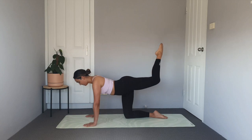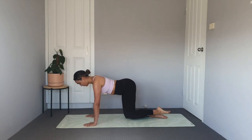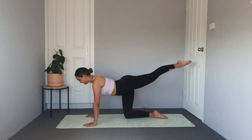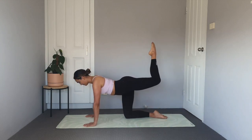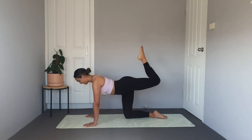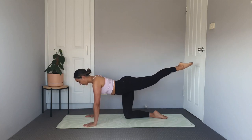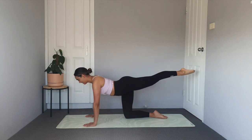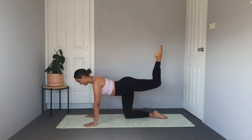Hold here for five, four, three, two, one. Let's keep our leg lifted and just do that hamstring curl. Check in with that upper back — have you started to sink through that chest? If you have, press through those hands and separate those shoulder blades. We're here for three, two and one.